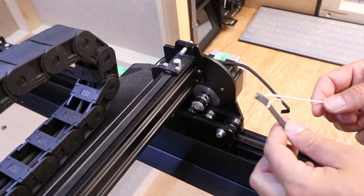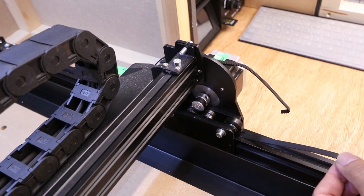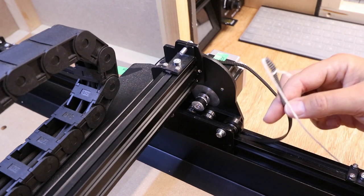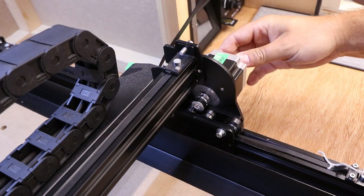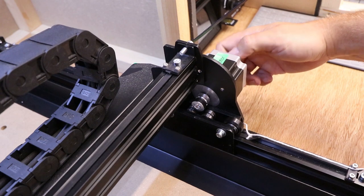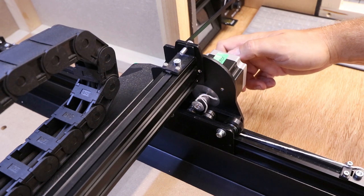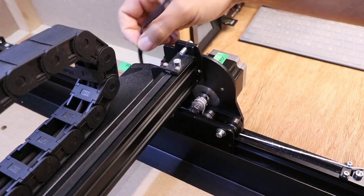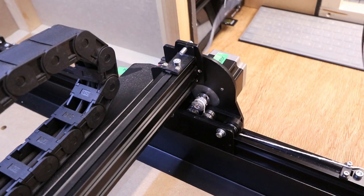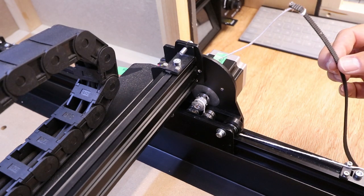Quick top tip: before you pull the belt out, attach a piece of string to one end — something fairly thin so it can go through the system, but it will make it much easier to feed the new belt back through. This is one of the most difficult parts, so doing something as simple as this will make your life much easier. You can pull it out with a bit of effort, or use the knob on the stepper motor to pull it through. The knot comes round the loop and then we can just pull it out the other side. When we come to feed the new belt back through, we've got something in place to pull it all the way through from the other end.